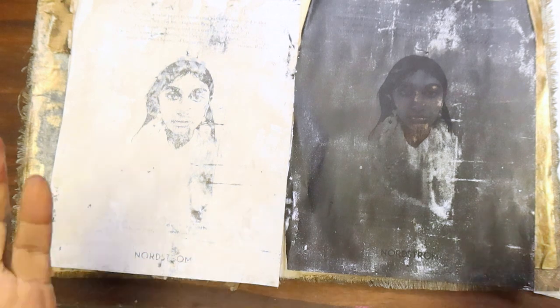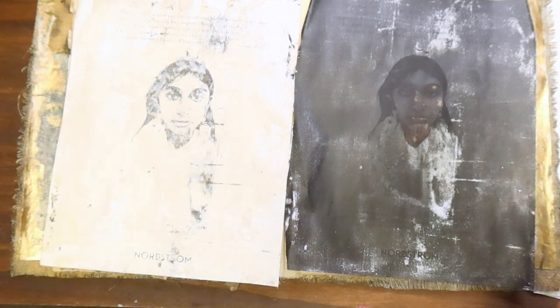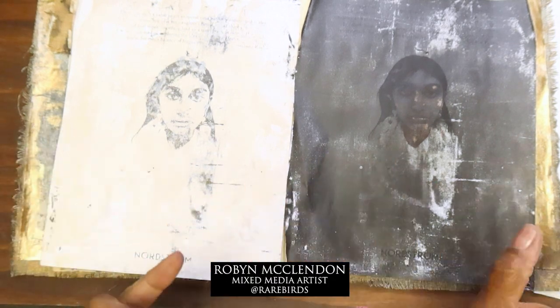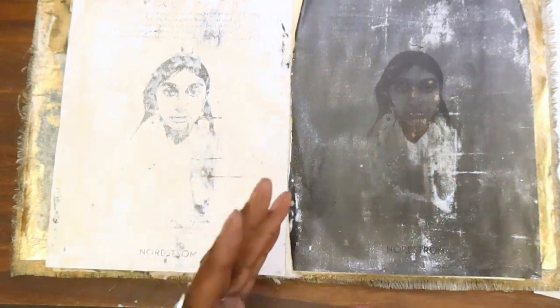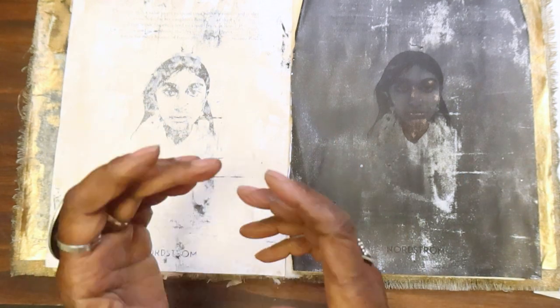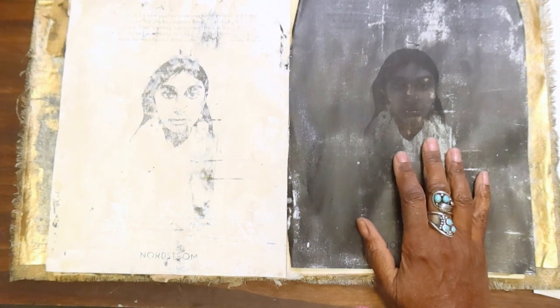Welcome to my studio. I'm Rob McClendon. If you're new to my channel or just stumbled across this video, I'm a mixed media artist. We do a lot of gel prints, work in book structures, creating not only books but art journaling style. We do mark making on papers and lots of collage. So stick around if you're new and join in — we have a great time.